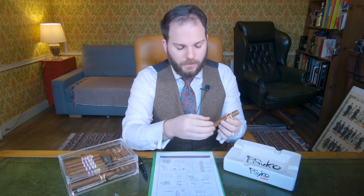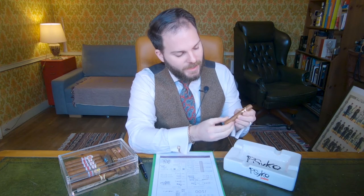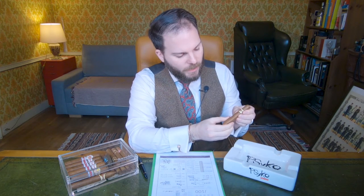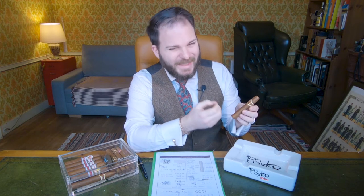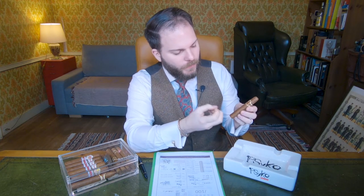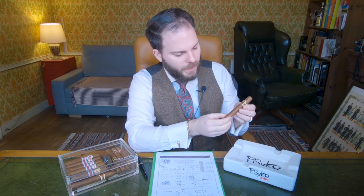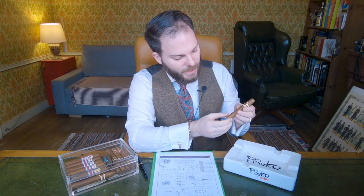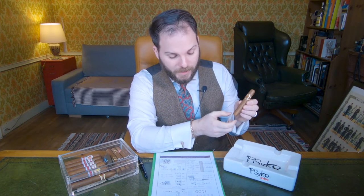We're going to jump right in with the look and feel. This is a box press shape. It has a very straight roll and quite a firm spring. We're looking at a pale milk chocolate hue. The oils and sheen aren't overt — it does glimmer slightly in the light, much like the La Punta Vitola. The veins can be a bit on the coarse side and somewhat rustic depending on the cigar that you pick up.